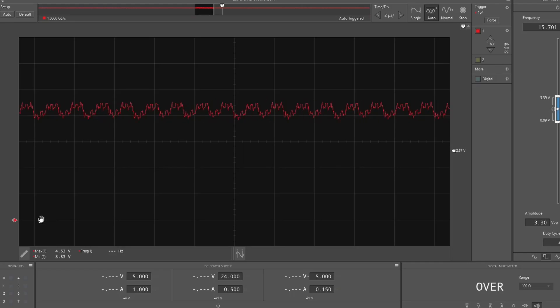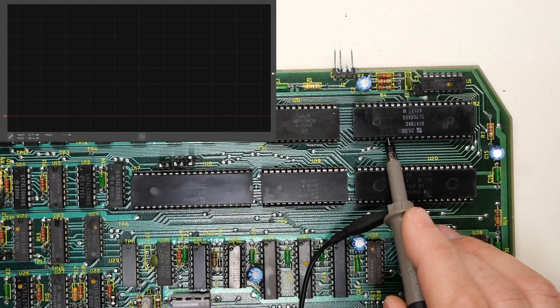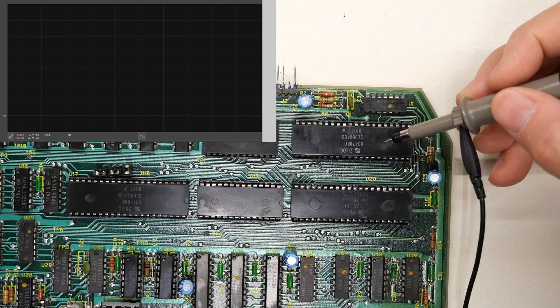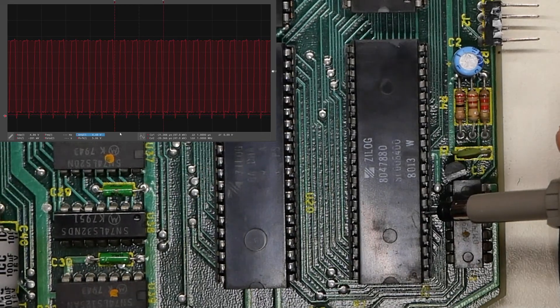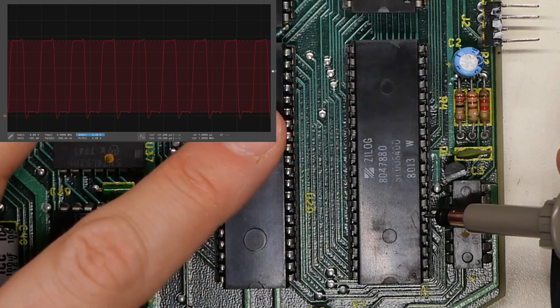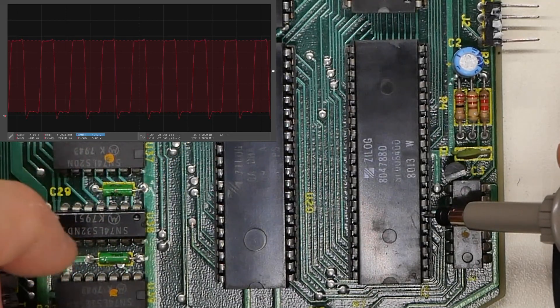The reset signal is between four and five volts — good enough for TTL. Checking CPU pin 26, which is reset, it looks exactly the same as that test point — the socket is good and the reset signal is coming through appropriately. Next, an essential check: the clock signal. There it is — it looks good. Zooming in a little more, it's running at about four megahertz. This board can run at either two or four megahertz, but the clock signal looks really good with no issues.